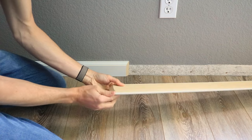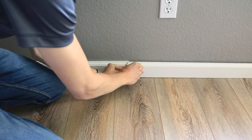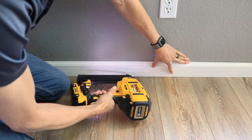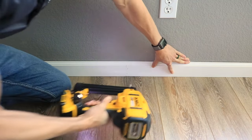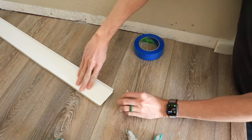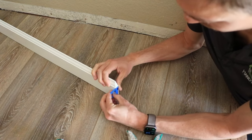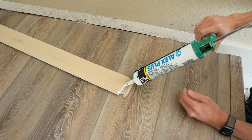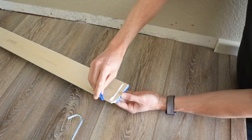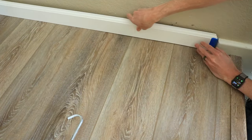In some cases the wall is going to be longer than the baseboard. In that case, cut a 45-degree angle on both pieces you want to seam together and nail them at the seam. And in some cases you're going to want to put a small end piece on the baseboard to end it in the middle of a wall — since nailing won't work well for that, glue it with caulking or wood glue. Taping it is a really easy way to make sure it lines up.